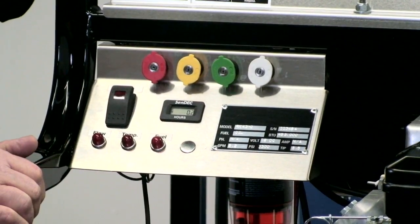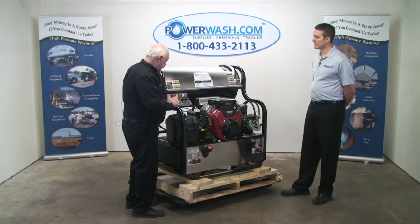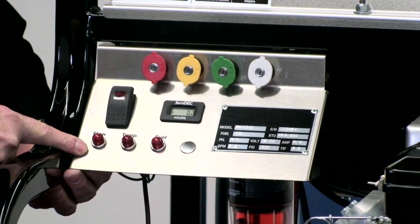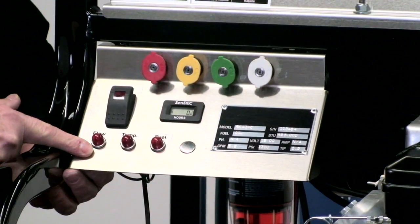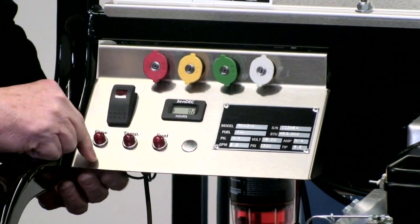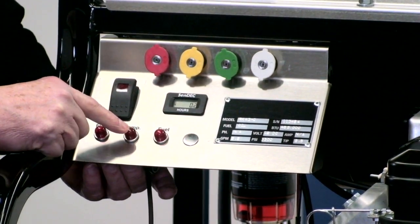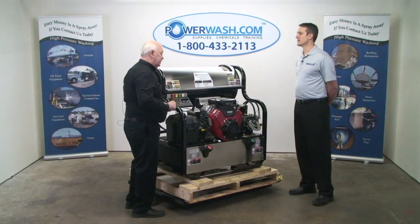Let's say you're running along and something goes haywire on the system. With your burner, you can come right here and look. With the trigger squeezed and the burner running, all three lights should be on. If the flow light is out, it tells you there's a problem with your pressure switch.